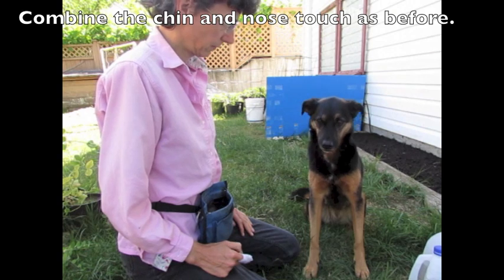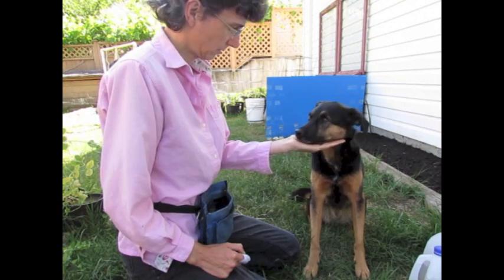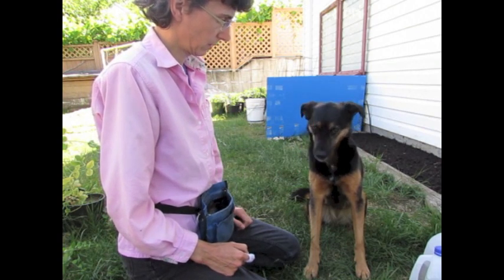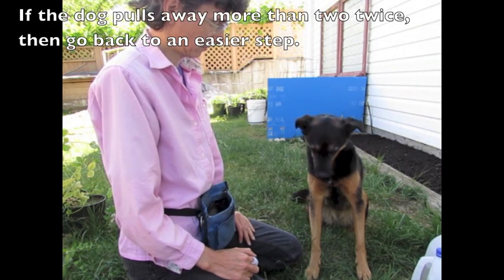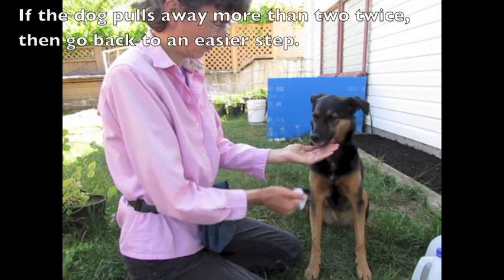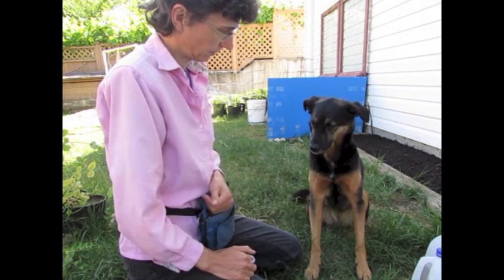Combine the chin rest and the touching of the object as before. This time the object comes to the dog. If the dog pulls away more than twice, go back to an easier step.